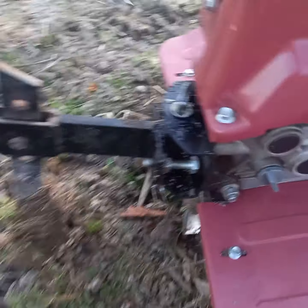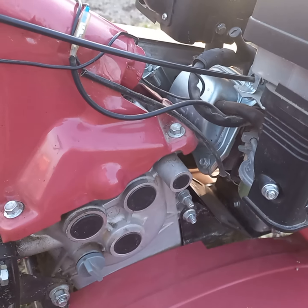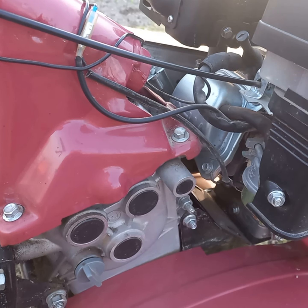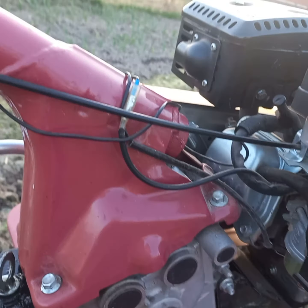Trage bine. Singura problemă e că trebuie să-i schimb bujia. Bujia asta începe și face figuri, începe de pușcă în tobă, în eșapament.